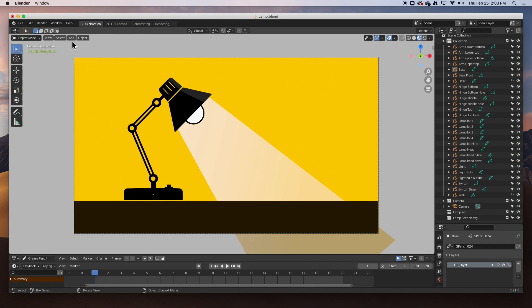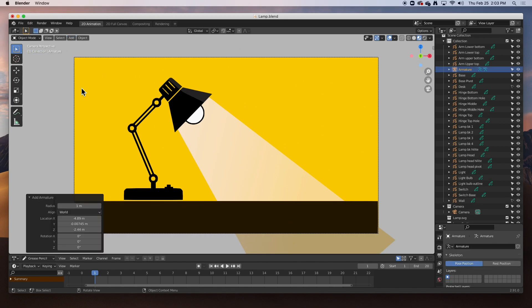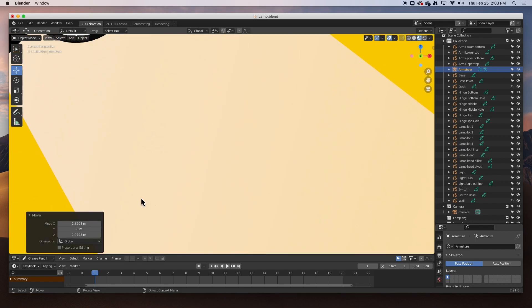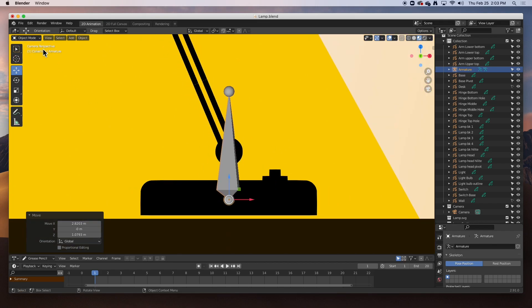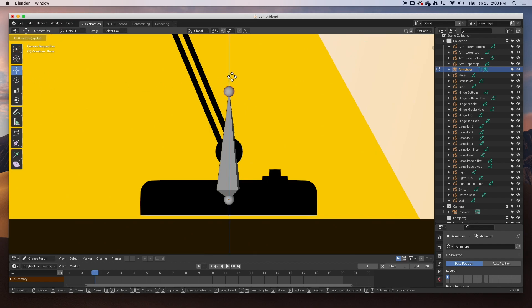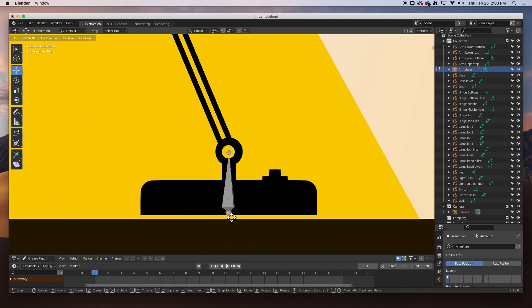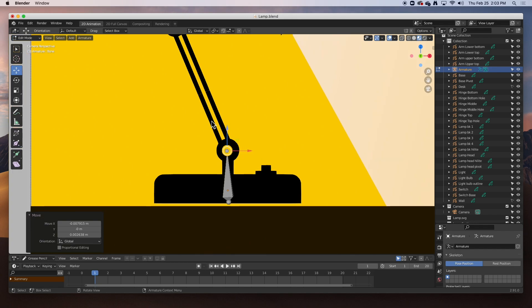Let's get started creating that armature. I'm in object mode. I'm going to go ahead and add an armature, and that creates a bone in your scene. I'm going to move it right to the center, zoom in, and size it. I'm going to go to edit mode, hit Tab, and grab the tip here and move it down to size it. I want to land it right in the center — that's where it's going to pivot from. Very, very important.